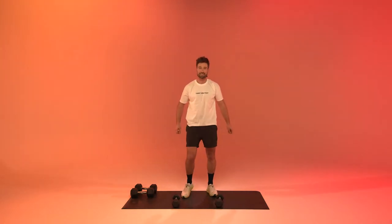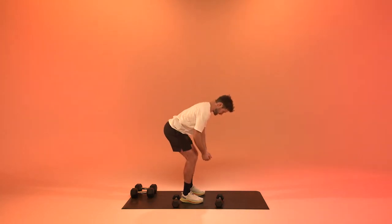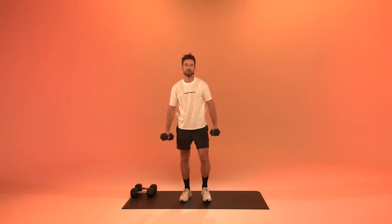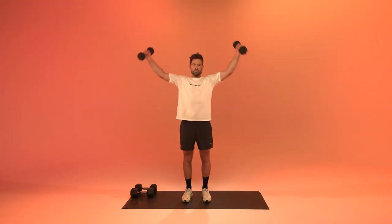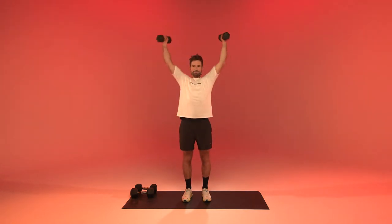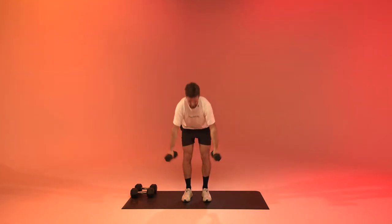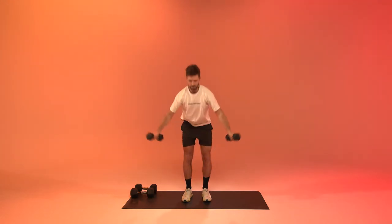Next up, butterfly raises again. Soft knees, hips back — we fly them all the way to the top and back down. Engaging all three of our delt muscles to get those boulder shoulders. Two, one. And relax.